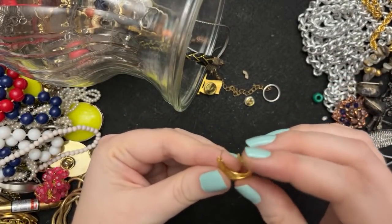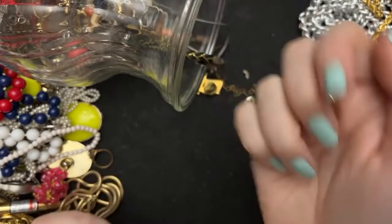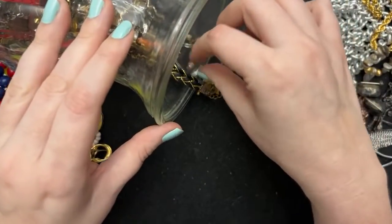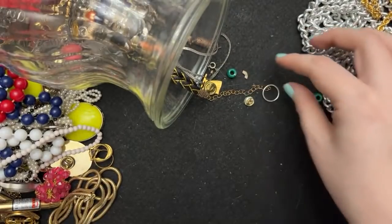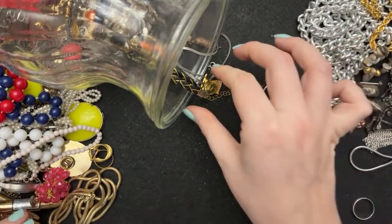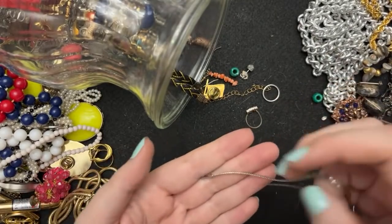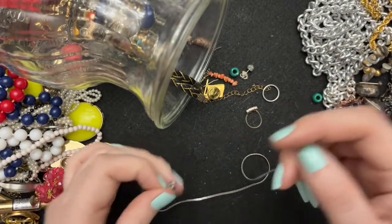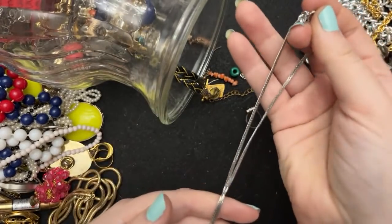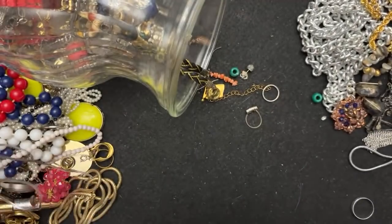I don't think this is gold — it's a cute little earring, probably gold plated. Oh, that guy is sad — so sad. Abalone, that's beautiful. I don't think this is sterling but it is quite a nice chain — herringbone chain, very nice.